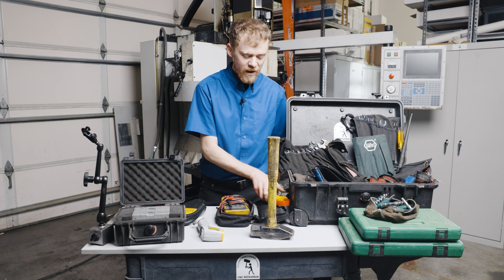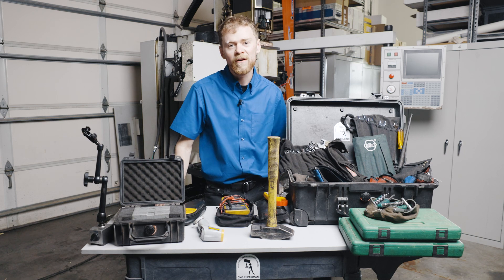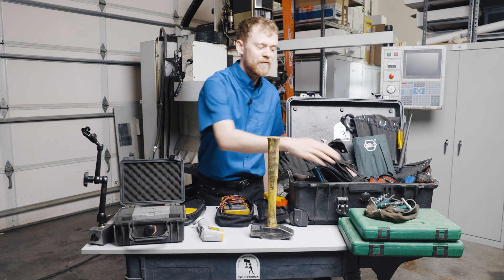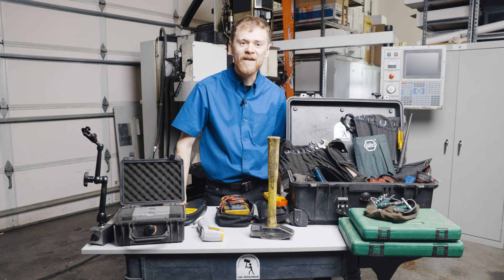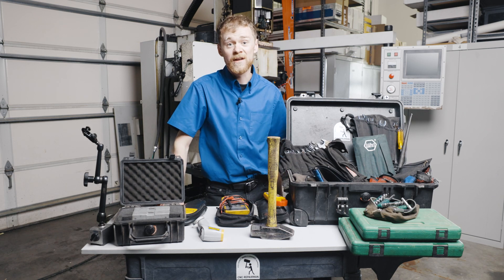I carry a Fluke multimeter and a Fluke clamp-on meter. Both of those have a minimum/maximum current and voltage reading. For sockets, I carry a quarter-inch drive bit drivers, and for deep and shallow sockets I have two sets that have every size.